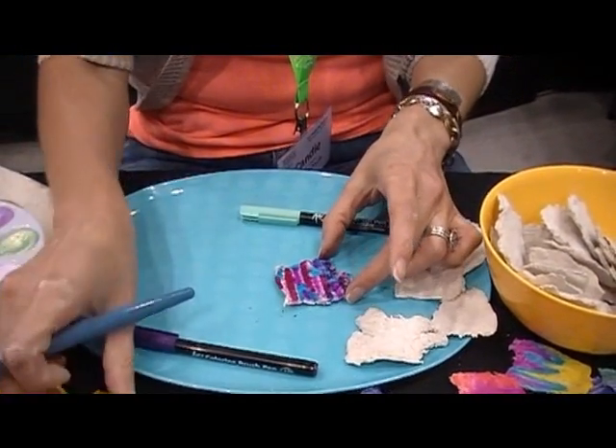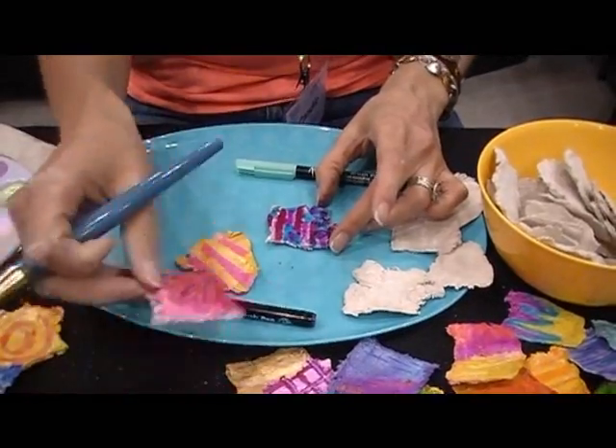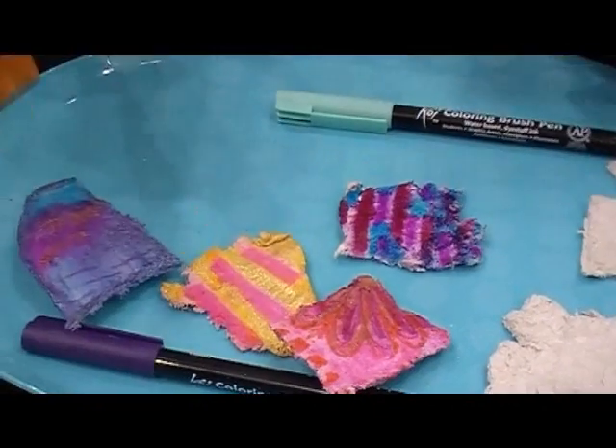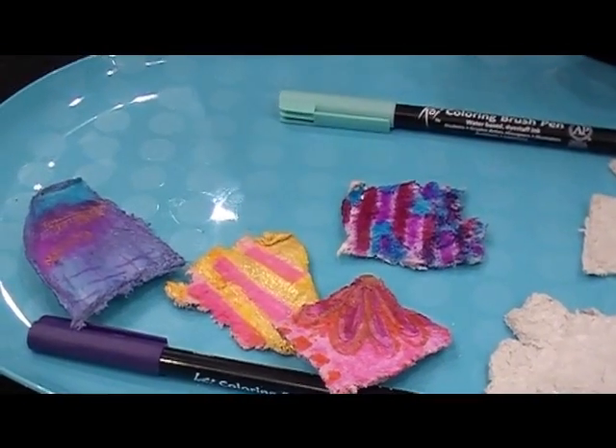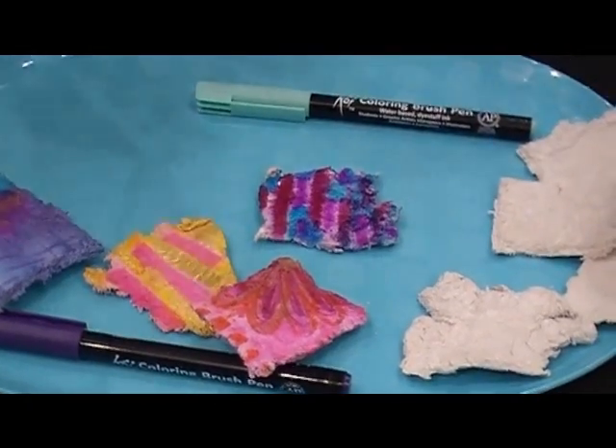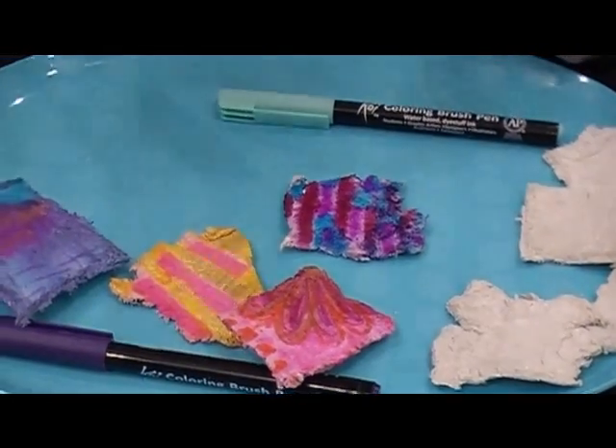It just bleeds, and you can see some of these that I've already done. Here's a good one where I brushed over it. Then just for fun to add another layer, you can switch over to your Jacquard Pearl Ex paints.